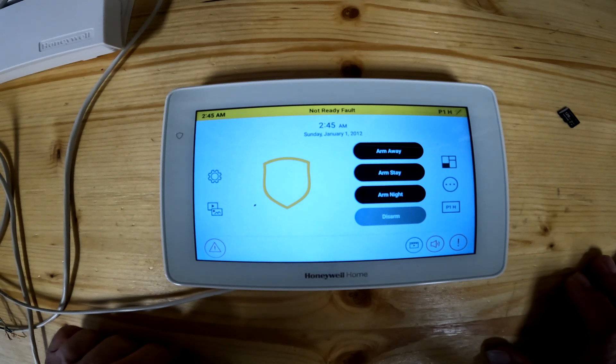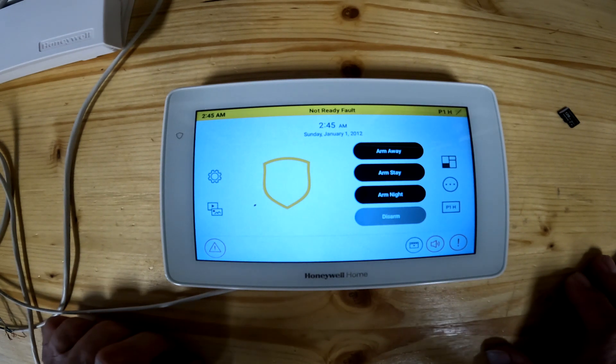Hello everybody and welcome to the channel. If you're new here, please click on like and subscribe. If you've been here before, welcome back. Today is lesson three in the Honeywell 6290W keypad. This also can be branded as a Resideo 6290.